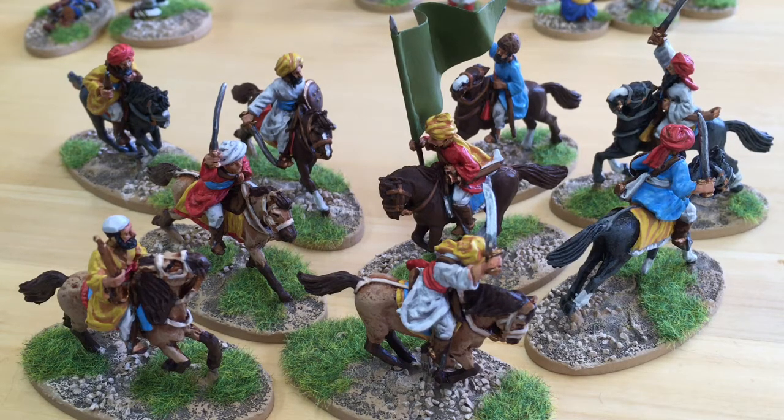I got one of each just so I had enough to make a group. As always with cavalry, they took longer to paint than infantry miniatures, so I was pretty pleased to get them done. I think it took me four days to paint these nine — about half the speed of doing infantry miniatures.